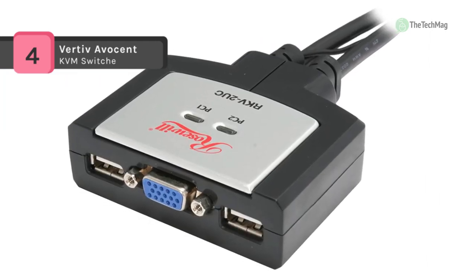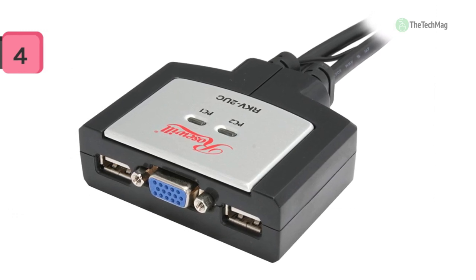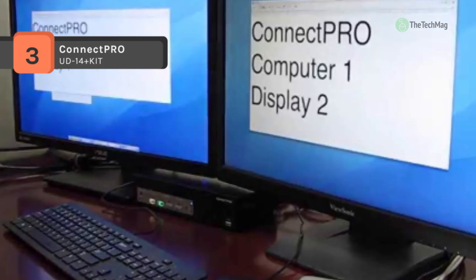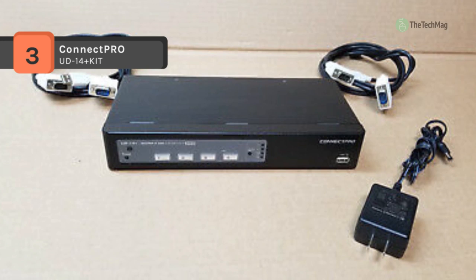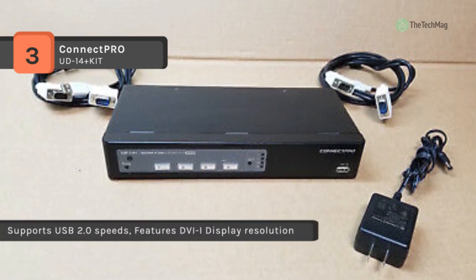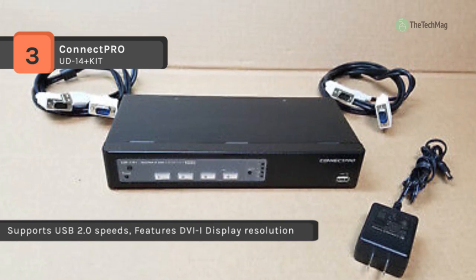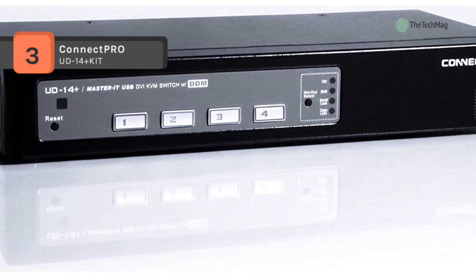The Kinect Pro UD-14 Plus kit applies DDM technology to map the keyboard and mouse to each workstation continuously, allowing for quick switching between computers. It also employs all-time full DDC, keeping monitors identified by the computers at all times, which allows the UD-14 Plus to become the most stable four-port KVM switch in the world.